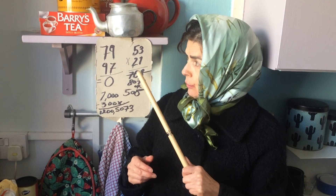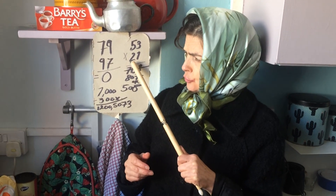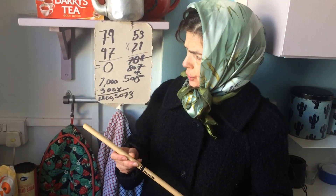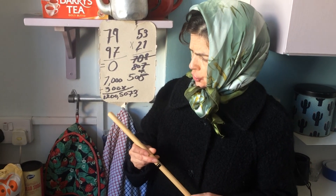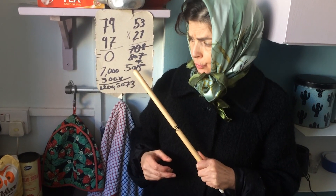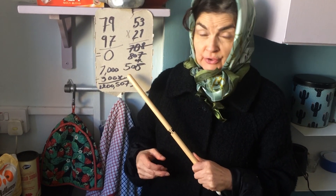Then we have this one here. I got it wrong the first time. That's 27 times 53. Multiplication. And that's 807 or 508 — whichever they prefer. So that's just a few little sums for them to keep them going. But they don't have to do them if they don't want to.